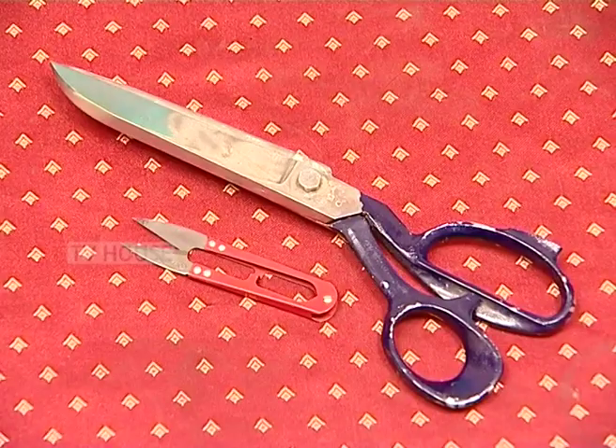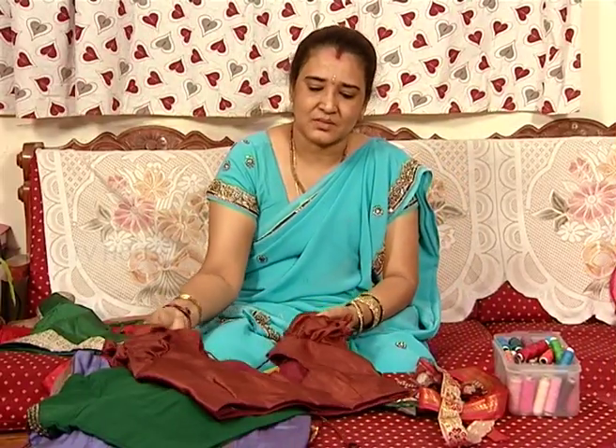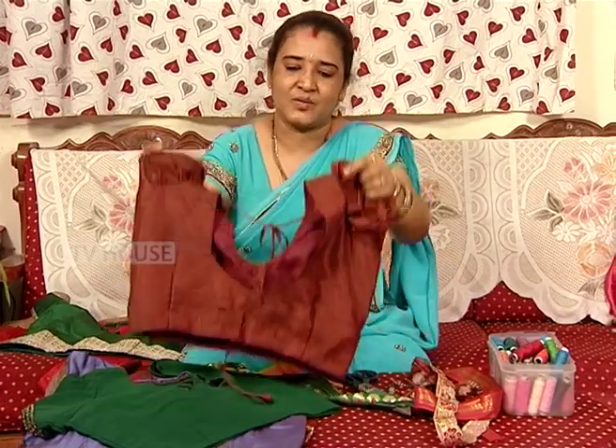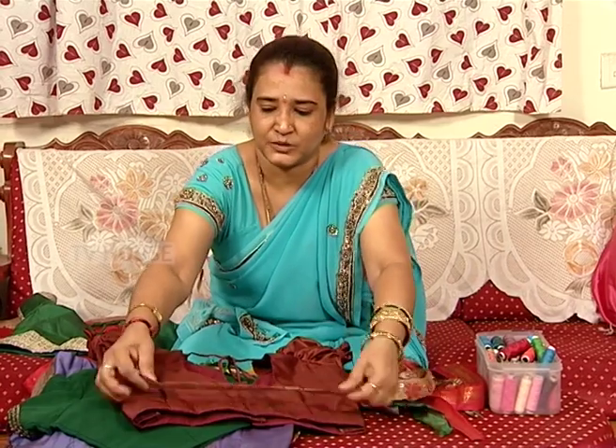Angostan, cuttry and cutter. Colour-colour. This is plain blouse. This is the blouse, this is the border. This is the combination of the border.